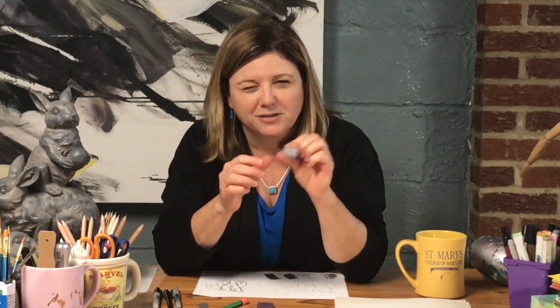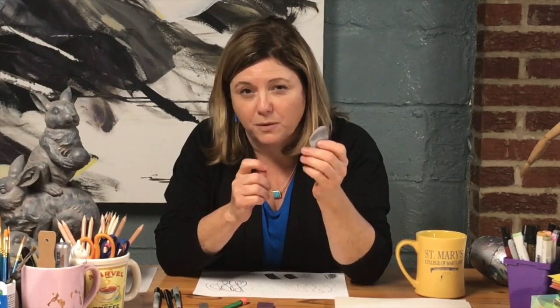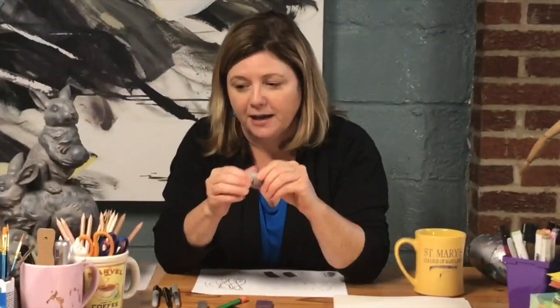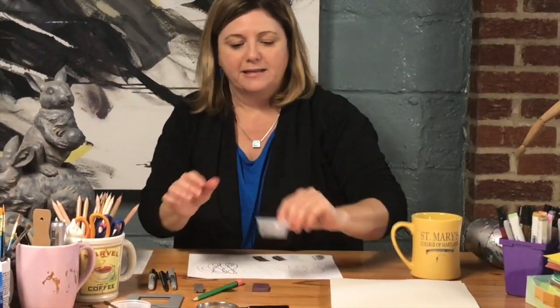One thing about kneaded erasers and our current situation with viruses: you want to keep your kneaded eraser to yourself because it'll probably hold germs. Make sure you have your own, and when you're not using it, put it in some kind of small plastic container so you know it's yours.